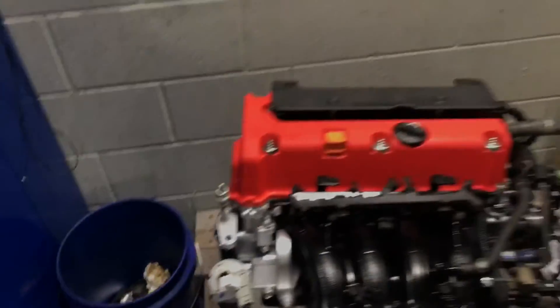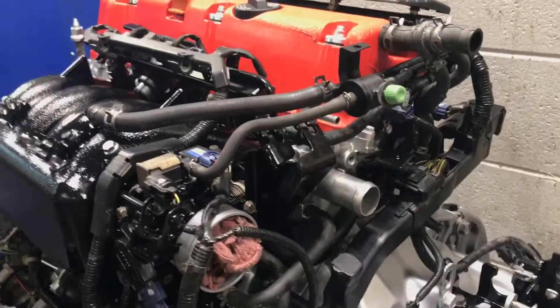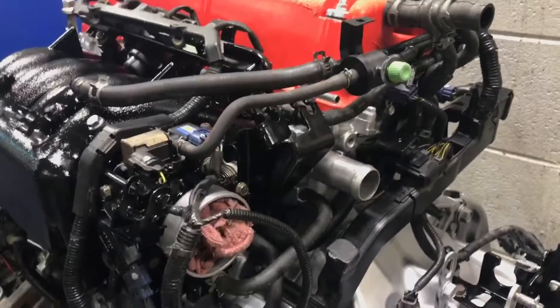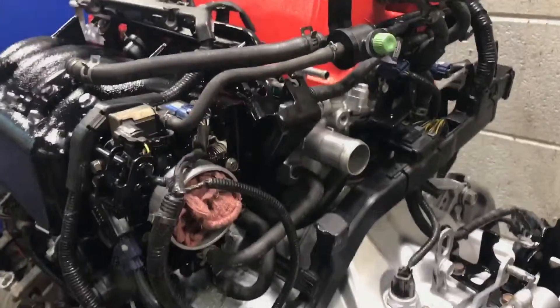So there's all your hoses. Thank you for watching. If you like this video please press like, please subscribe, and hit the little bell button so you can see future videos.